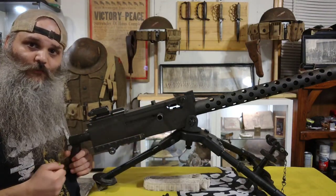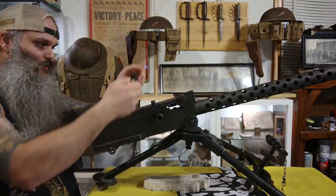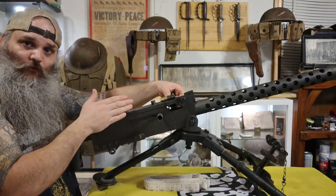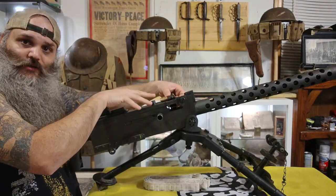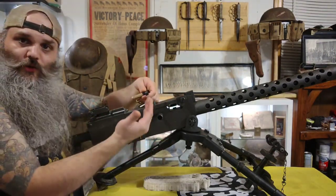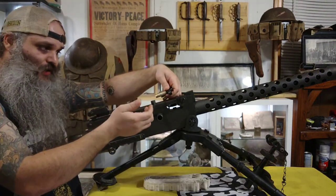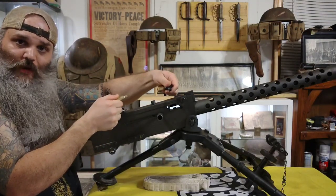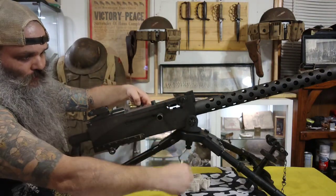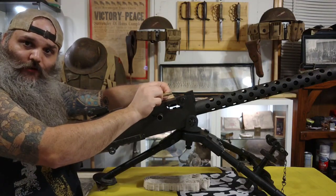When you cock this gun the first time, essentially what that's doing is advancing that first round of the belt to sit in front of the bolt. So the extractor/ejector on the bolt face is being prepared to grab the round — that's what your first charge is doing. When you cock the handle back the second time, it's causing that extractor/ejector to actually remove the round out of the link, kicking that first link out, and then when the bolt slides forward, it is chambering the round.